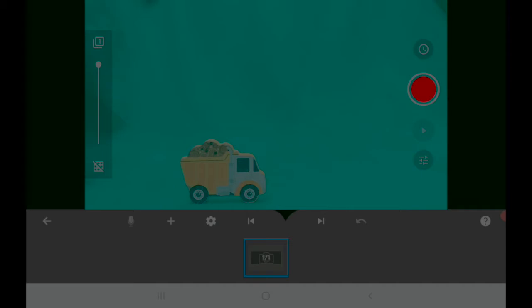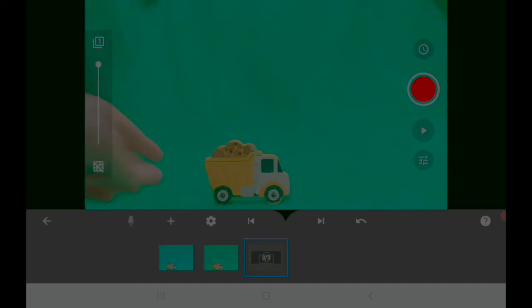Ten frames per second basically means you have to take 10 photos for each second of footage, so if you're shooting a long movie you'll need quite a lot of photos. Let's have a practice — we'll move this truck across the screen a little bit at a time and take a photo each time. We take a photo by pressing the red shutter button on the top right, then move the truck along a little bit and take another photo, and so on.